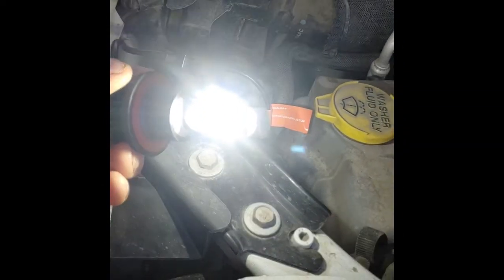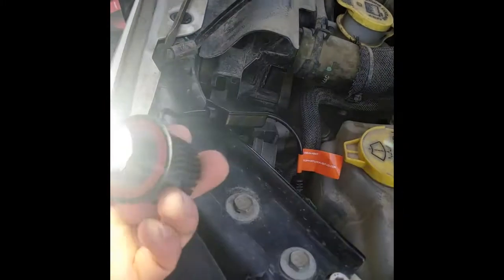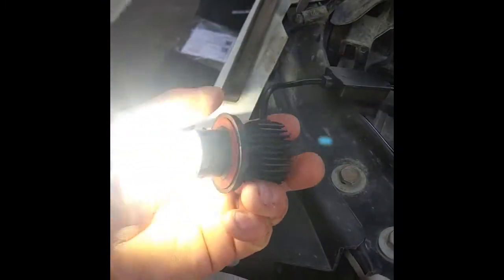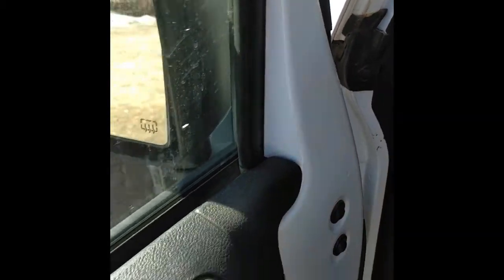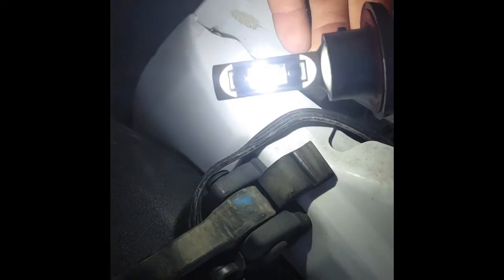it's just that aluminum heatsink. So going from dims to brights, it just lights up the other LED. From what I can see — it's on dims and it's lighting up the other LED, so I'm not sure how that works or how the reflection works, but that's all I can tell.